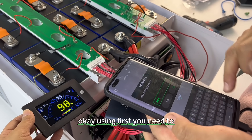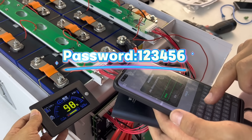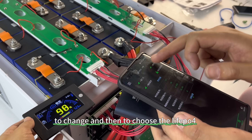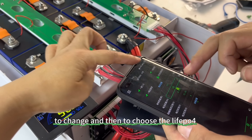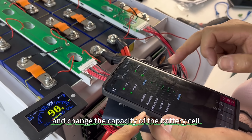First, you need to enter the password: 1, 2, 3, 4, 5, 6. Then change the settings and choose the correct pole configuration and change the capacity of the battery cell.